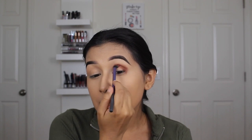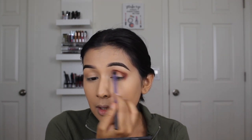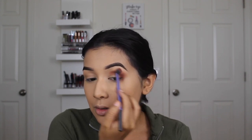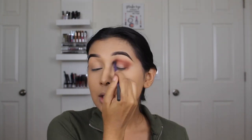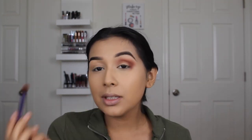I like to put this into my crease first and then start blending it out. I just like to get a whole lot of pigment, which isn't hard with these eyeshadows because they perform so well and blend out beautifully. I can already see it blending out so freaking good.